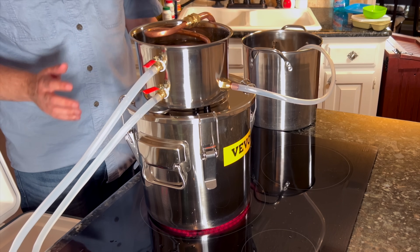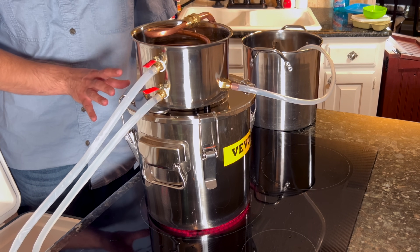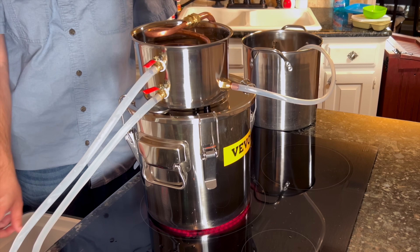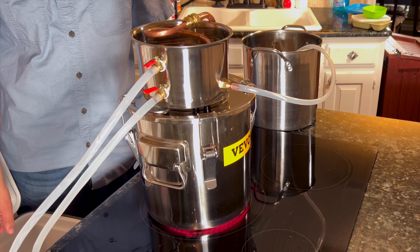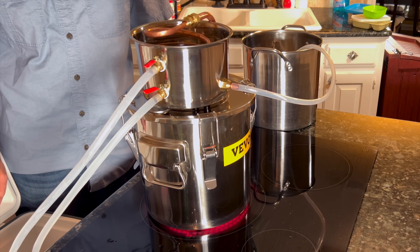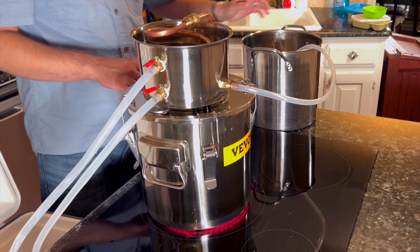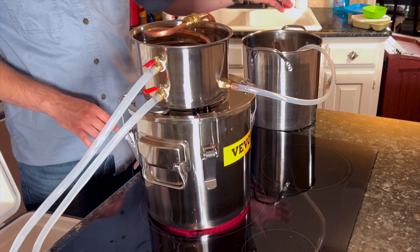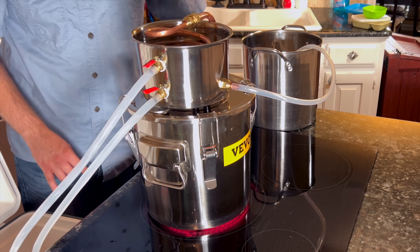I'm going to turn it up to high, just like when we would boil water, and we're going to give this a little bit of time and see how things go. As you can see, I have my still on the stovetop connected to the pump, with water starting to flow from the cooling bucket back down into the cooler, which is what we want. This long tube here is connected to a stainless steel stock pot, and that is where the distilled water is going to end up after it goes through the distillation process.